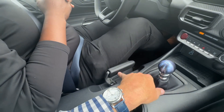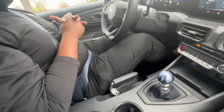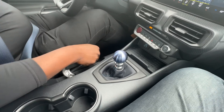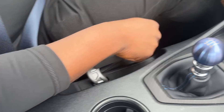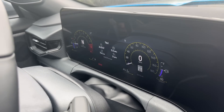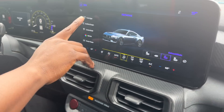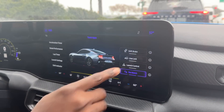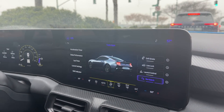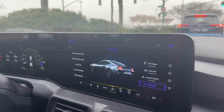I noticed this — you have kind of a traditional-looking park brake handle, but it's far from traditional. This is our performance park brake, also known as our drift handle. You use it as a parking brake when you want it, but when you're ready to have some fun on the right surface, you can go into drift brake mode. In drift brake mode, your car is able to drift a lot easier with the help of the electronic park brake.